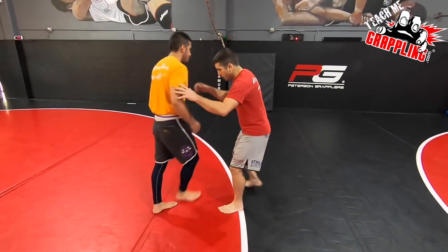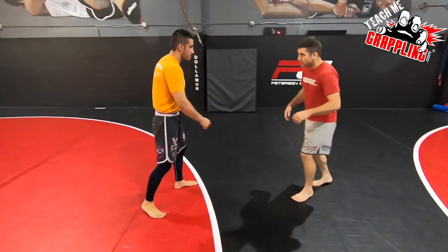Somebody asked about Vinnie Magalhaes — he had an MMA fight, I think it was PFL 9 or something. He did a flying triangle, then did a reverse triangle, and then finished the guy. Here's a little breakdown of that position and why it works. I'm going to be in the black because I got a red shirt on.